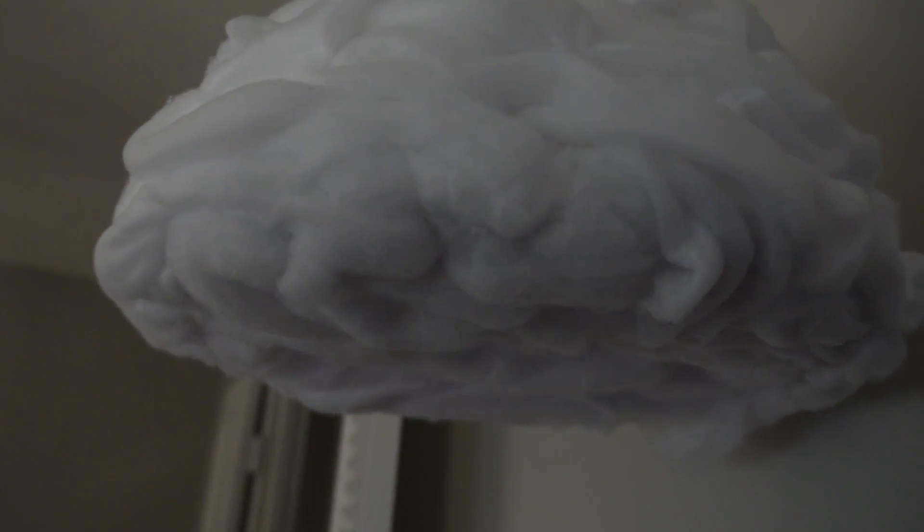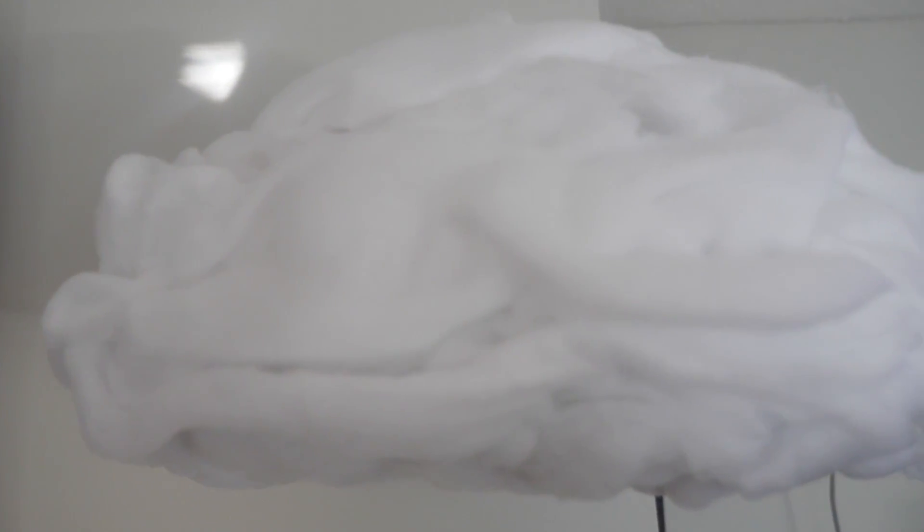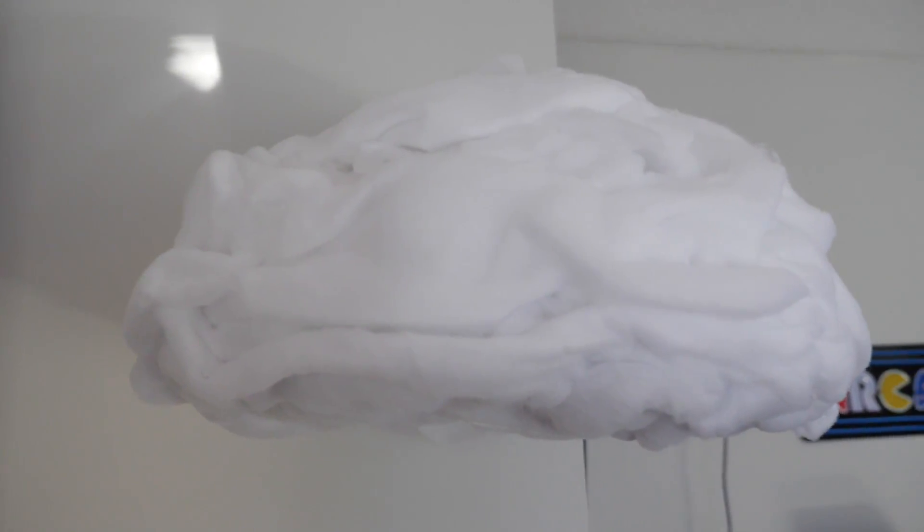I thought it would be cool if it had a built-in speaker for a rainstorm sound, but the more I thought about it, that'd probably get annoying. The build quality is pretty good — it's got a plastic tub that everything sits in. I didn't have a secure connection on the ceiling at one point and when it fell I was like 'oh shit,' but I plugged it back in and everything still works fine. I think it's really neat — if you like quirky, cool things, why not have a storm cloud?